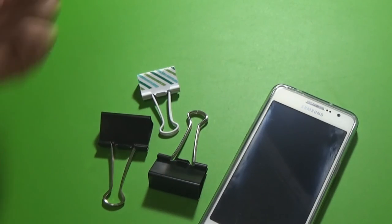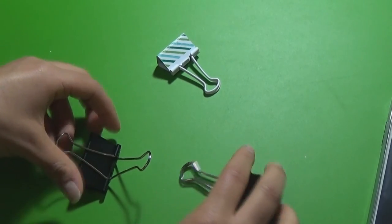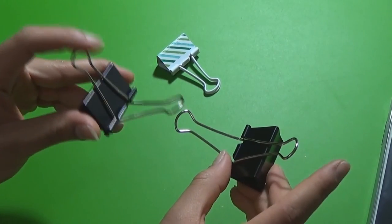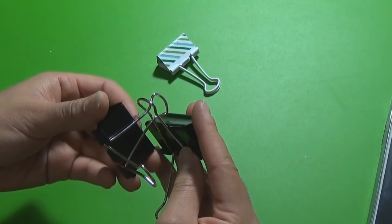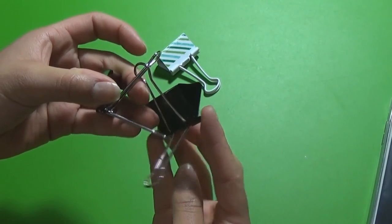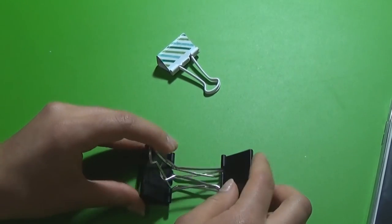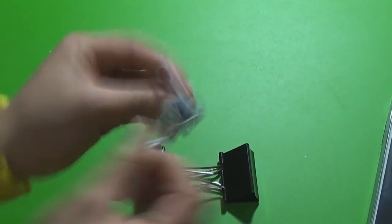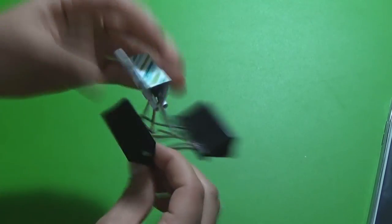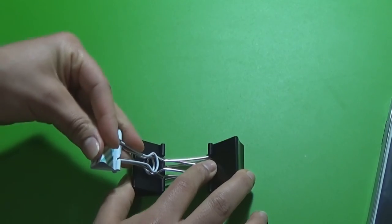For hack number nine you'll need two large binder clips and one medium one. Place the large clips facing each other and lift up one leg on each. Put the top legs together and do the same with the bottom legs. Then keep one leg lifted, clip the smaller binder clip onto that leg, and fold down the legs of the smaller clip — and there you have another phone stand.